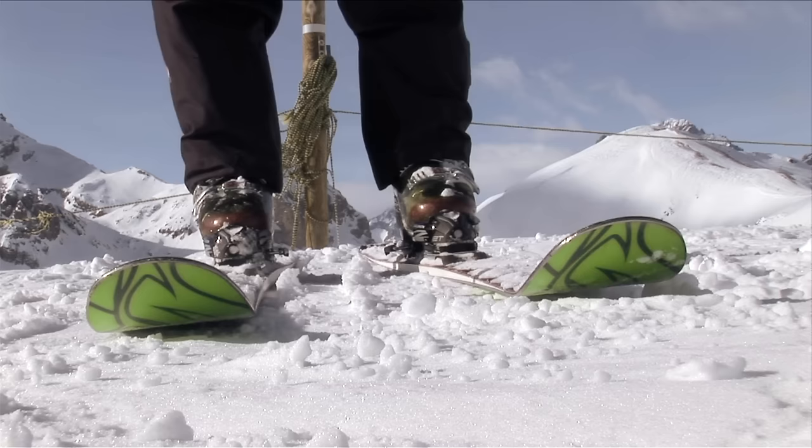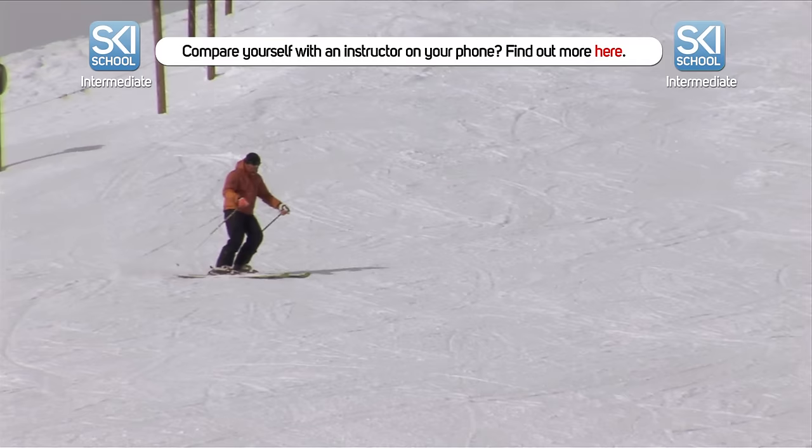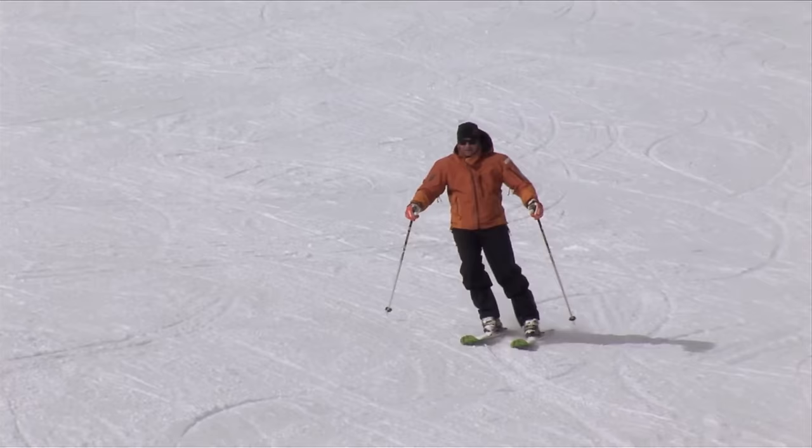Make it a nice, smooth blend. It's a combination of standing on the uphill ski and rolling the ski over onto the new edge. You can see that as I do this, the ski will naturally start to turn downhill. The snowplough has disappeared from the start and the skis are staying parallel throughout the whole turn.